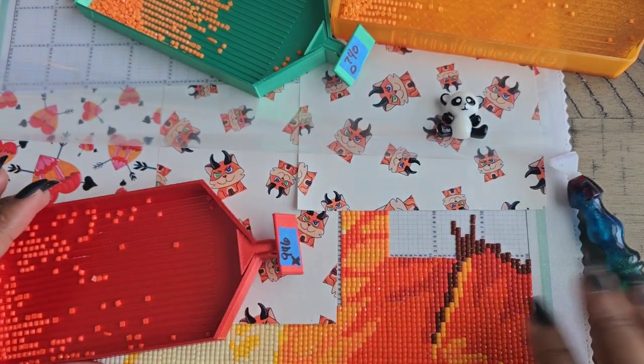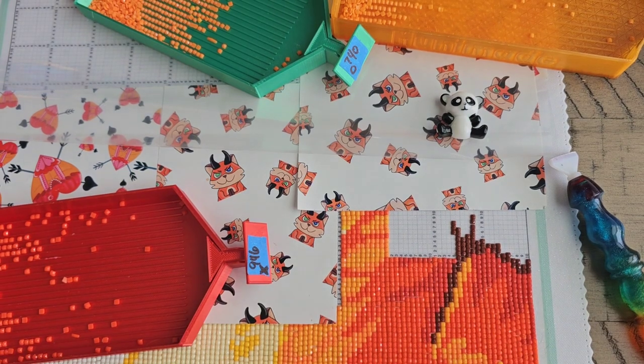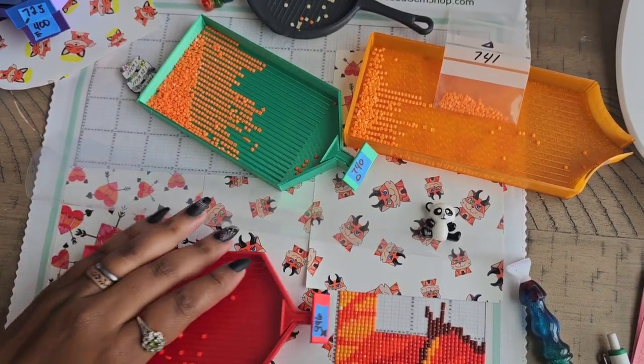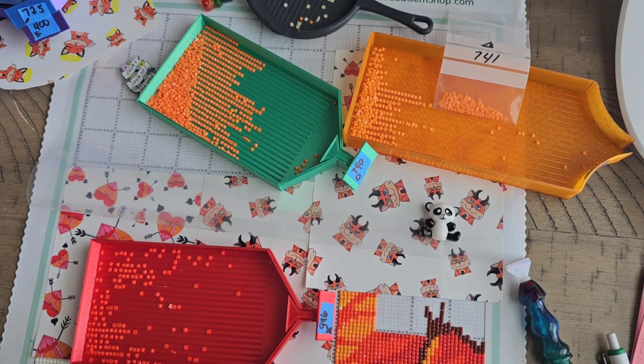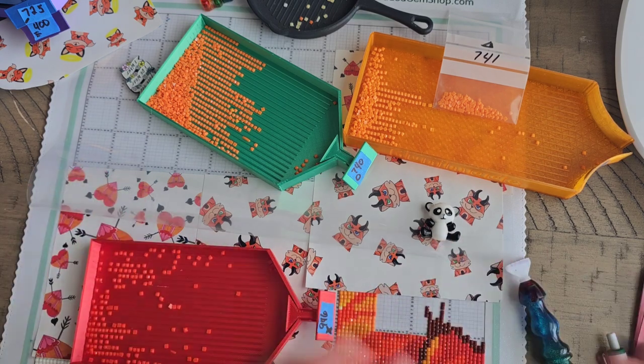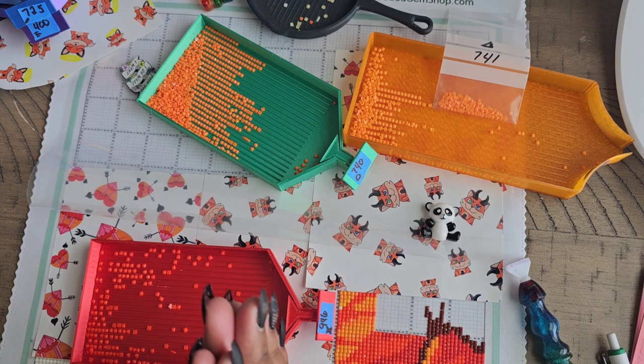There you have it — that is how I work on my converted cross stitch. Hopefully this was helpful. If it was, please give the video a thumbs up so more people learning converted cross stitch diamond painting can find it. If you already know how to do this, thank you for watching — share it with a friend. This has been about 30 minutes so I apologize for the length, but I hope you got the understanding. You'll find your own way in this type of diamond painting — it's a little difficult, so I'd say don't do this as a beginner.